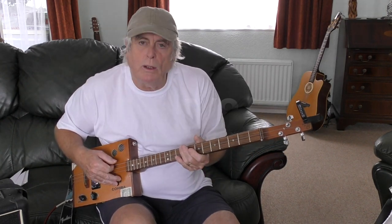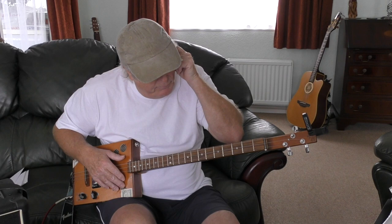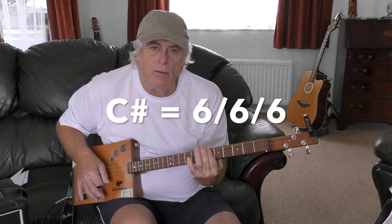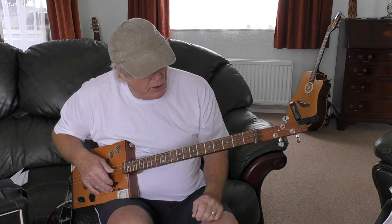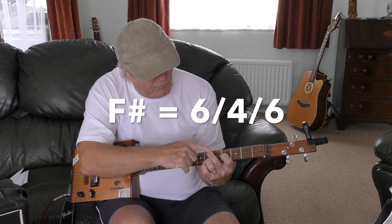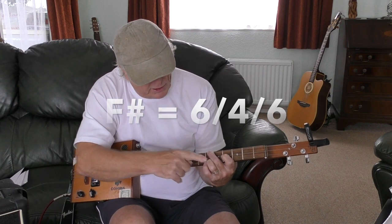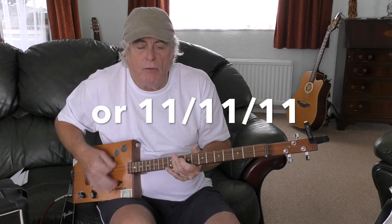There is also a C sharp, which is the sixth fret all strings. There is an F sharp, which you would play as a triangle shape — fifth-sixth top, fifth middle, sixth bottom. Or you could play it up on the eleventh fret. I'll say it's only done once.